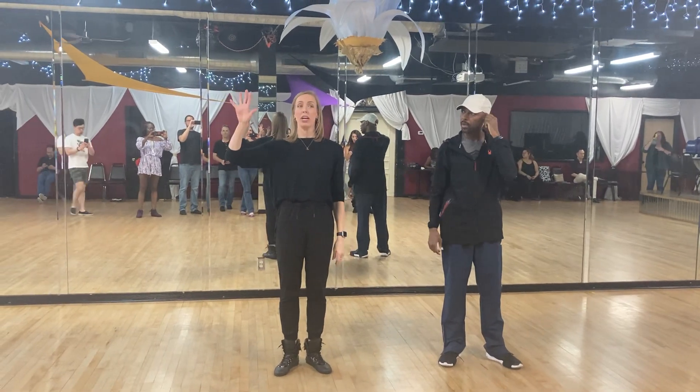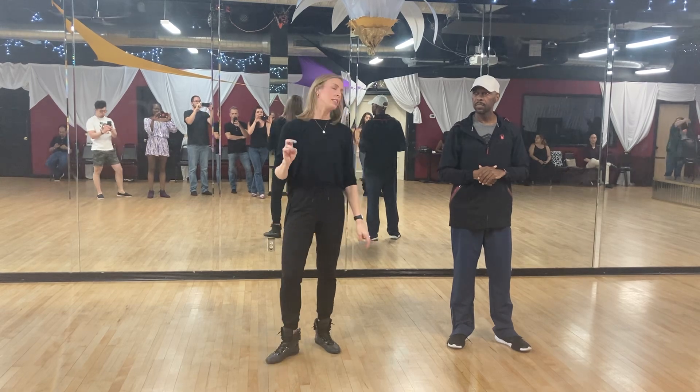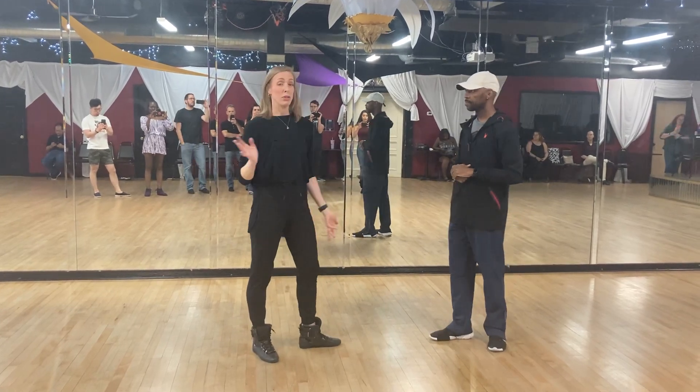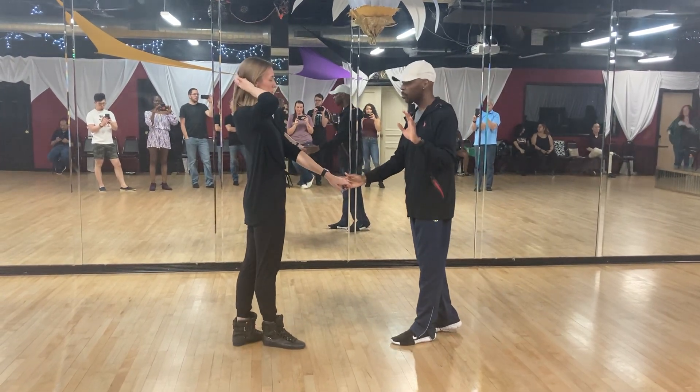Tonight we worked on a whip variation, which had an over-the-head barrel option for the leads. This is a reverse whip for the followers. We started with leader's right, bottom is left, and made our way up to four, so we're going to hands.